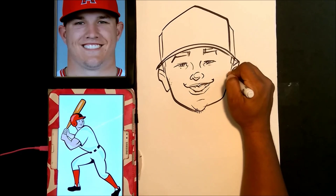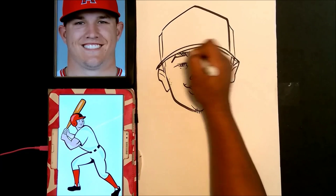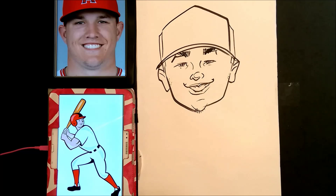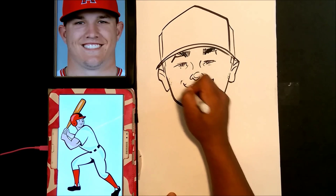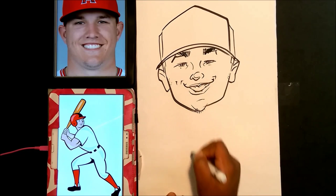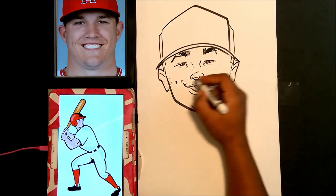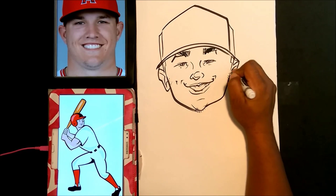Putting some little stubbles on the side of his face like in the reference, and now we're coloring in the eyebrows. Okay, let's put in the smile lines. And we're going to finish up the ears here a little bit.